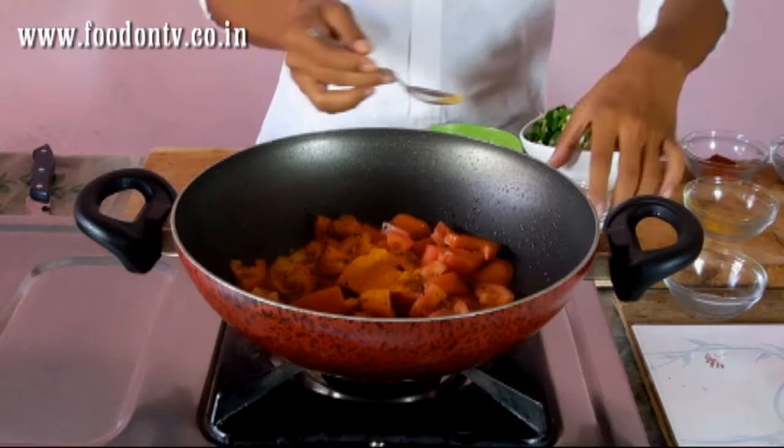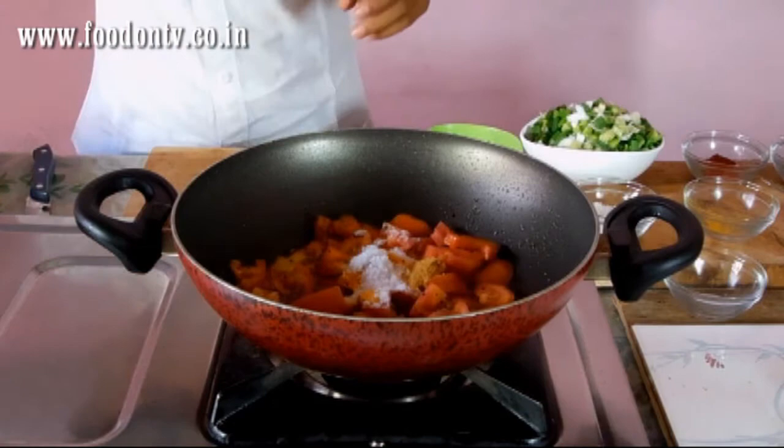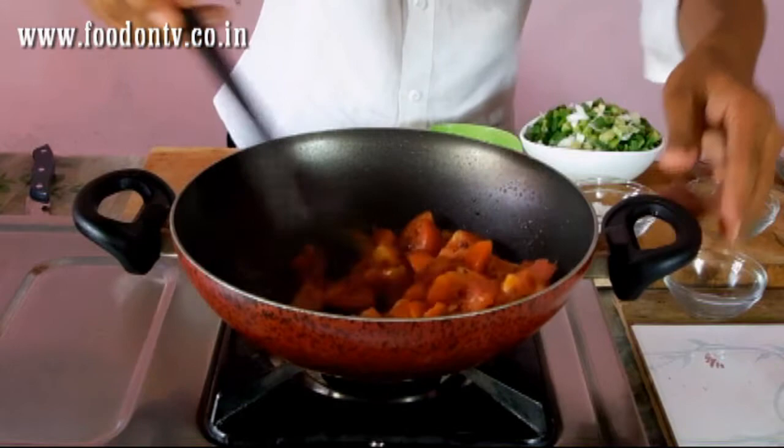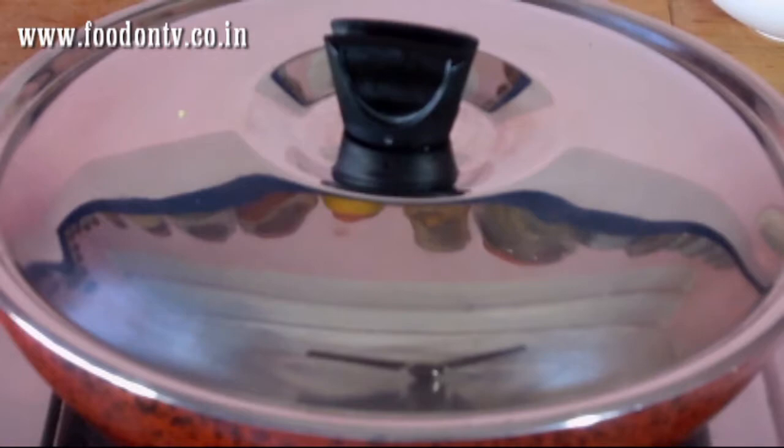This curry is one of my favorite curries because we grow everything at our farm, so we can get fresh onions and tomatoes anytime we want. Now stir it for a few minutes. Cover it and cook on a medium flame for 2 minutes.